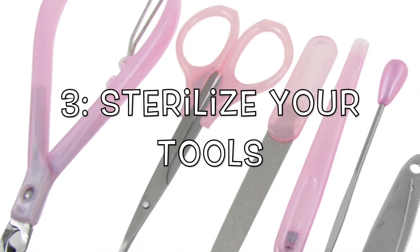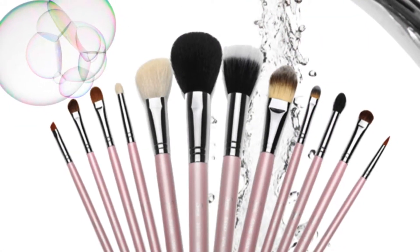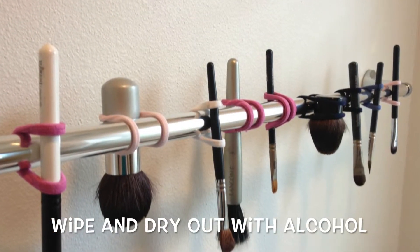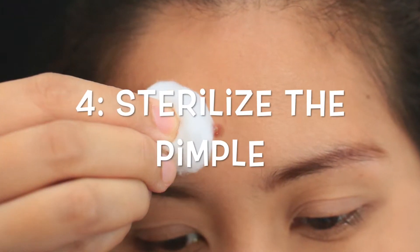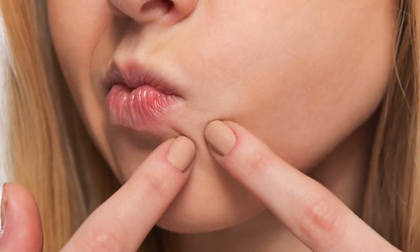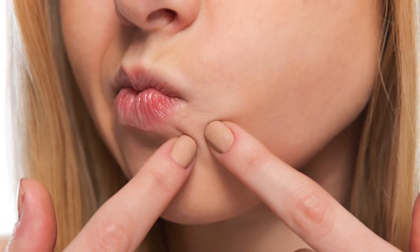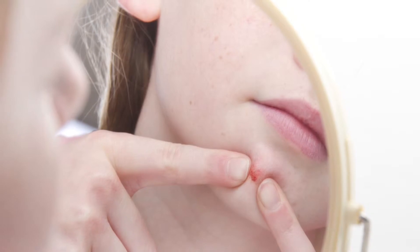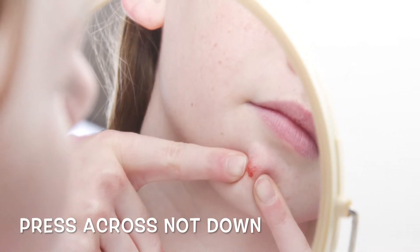Step 3: Sterilize your tools. Disinfect your needle or comedone extractor by passing it through a flame, let it cool, and then wipe down with rubbing alcohol. Step 4: Sterilize the pimple. Dab rubbing alcohol on the pimple itself and the surrounding area. Wipe down your fingers or put on latex gloves if you are using them. Step 5: Pierce the pimple. Hold the needle parallel to your skin, and then gently pierce the white part at the top in that same parallel direction.